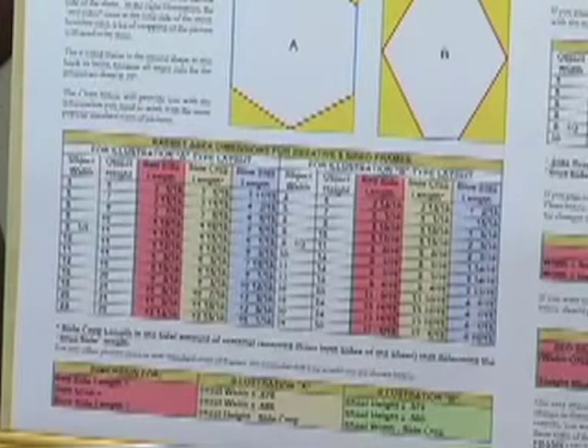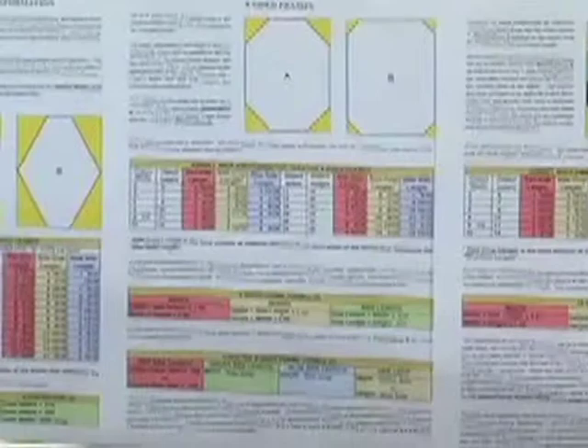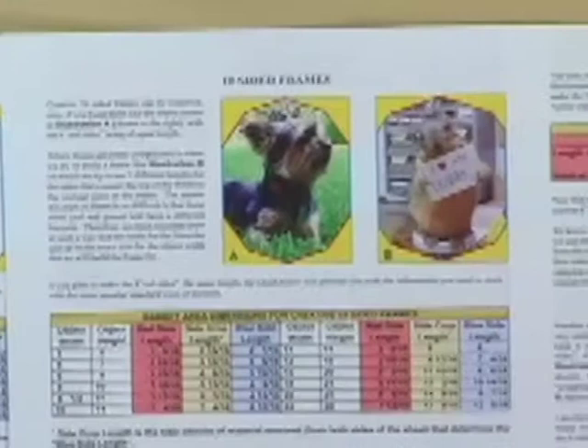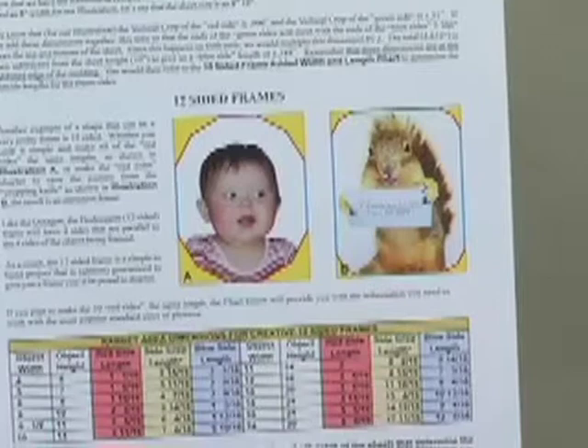As we scroll to the right, you're going to notice on the page for octagonal frames — 8-sided frames — how we use 3 pieces on top of one length, same as the 3 on the bottom, with 2 long sides. Illustration B uses 3 different lengths, and again your information and charts are already there. As we scroll further to the right on our 10-sided shapes, you'll see a couple other things we can do — and there, by the way, you'll notice my Yorkie Chewy trying to figure out what that squirrel's doing in the book. Then as we go over to 12 sides, you're going to notice some illustrations of what can be done with those, and that's my granddaughter Victoria checking that squirrel out.